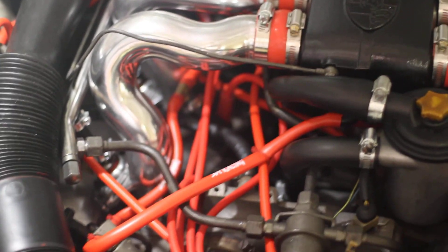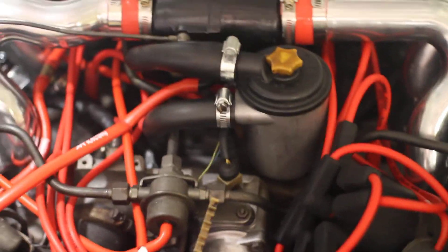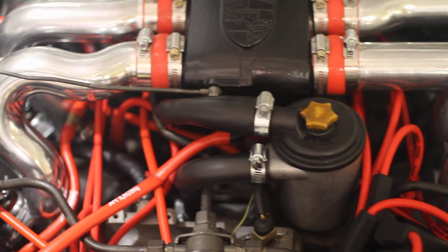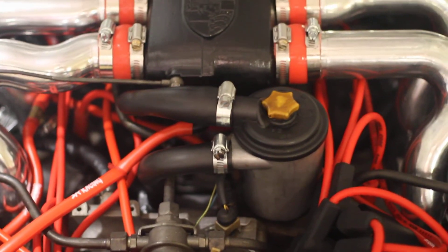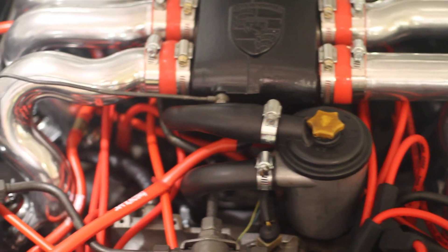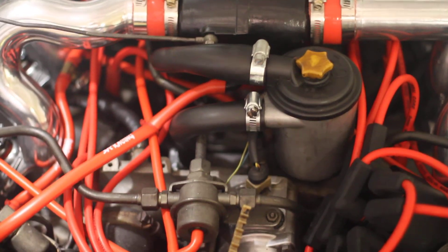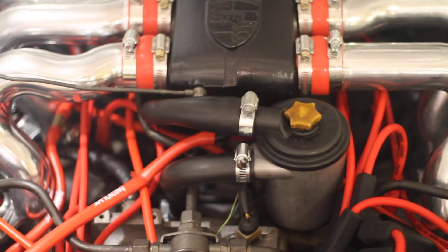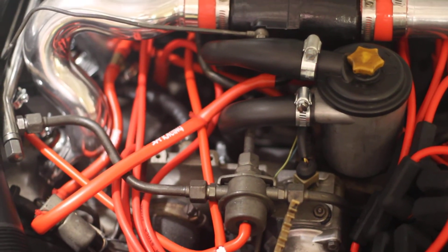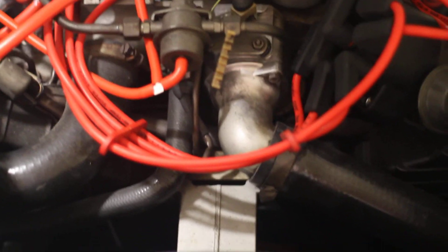The whole top end — the heads, the valve covers, everything — has been off of this motor. So all new vacuum lines, all new tubing. This tubing right here off the oil fill is very hard to get a hold of apparently, so I kind of made my own, and it's pretty good.